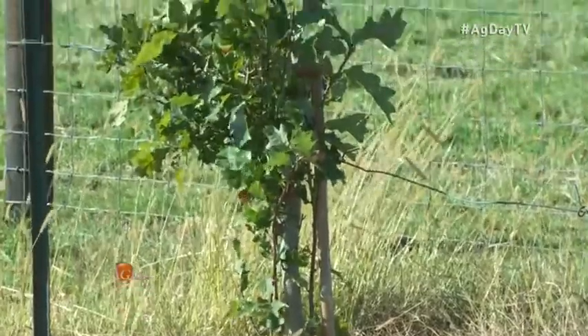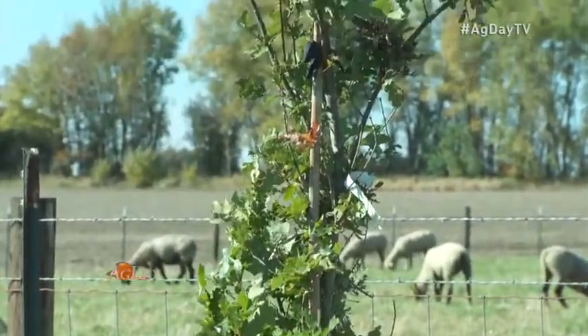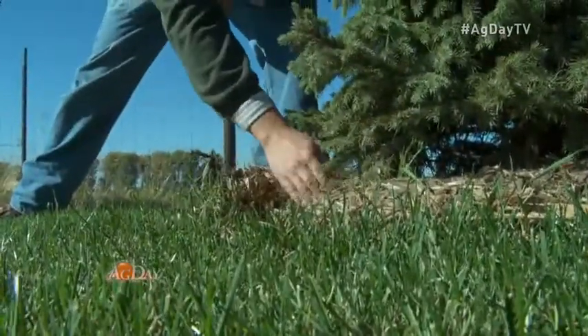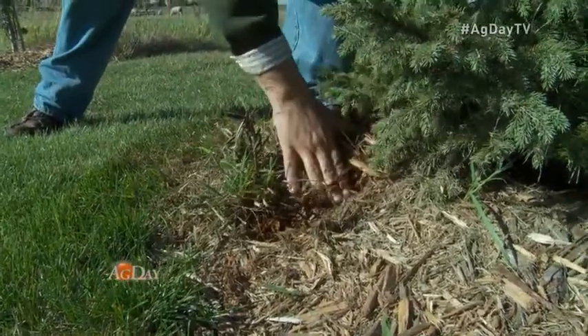Once planted, upkeep is important because weeds can grow faster than trees, and the right amount of water is crucial. Depending on your soil type, you're looking at maybe once a week or once every two weeks — it just depends on your soil. He's got a nice layer of mulch with no weed barrier; the mulch is your weed barrier, and that's also going to help hold the moisture in.